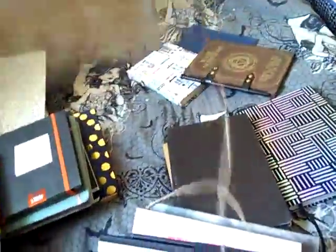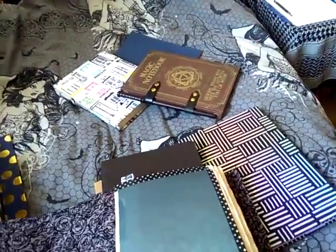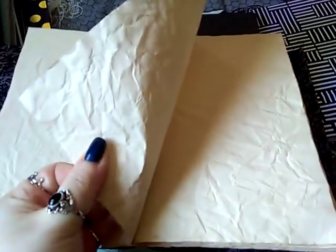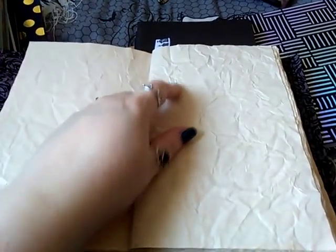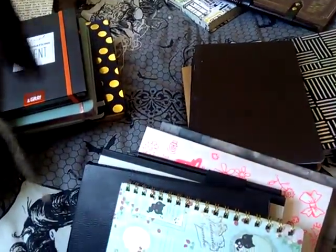This one is a handmade journal by Melee Rose — she made this for me. Melee, you're probably watching right now — what kind of pens can you use on this paper? I wasn't sure because of the crinkling, and I thought a fountain pen would scratch over the wrinkles. I reinforced the first page with some craft paper because it was too flimsy. Otherwise it's really nice, I just haven't come to use it yet.